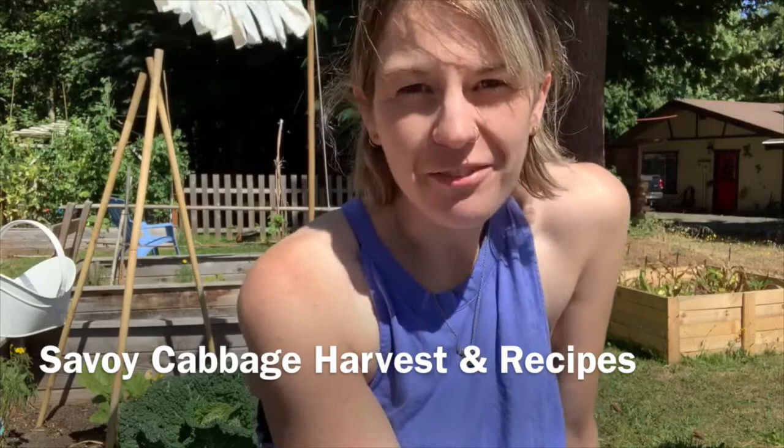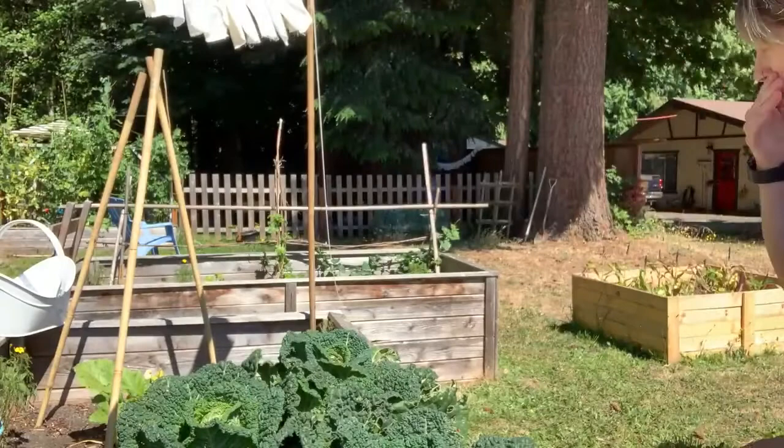Hi everybody! Welcome to my channel here at Naive Melody Front Yard Farm. Today we're going to be working with my Savoy cabbage that I grew — I started it this spring. If you're new to my channel, thanks for coming to hang out with me. If you like these videos and you want to see more gardening, preserving, and cooking videos, be sure to hit that subscribe button. So let's get to it.